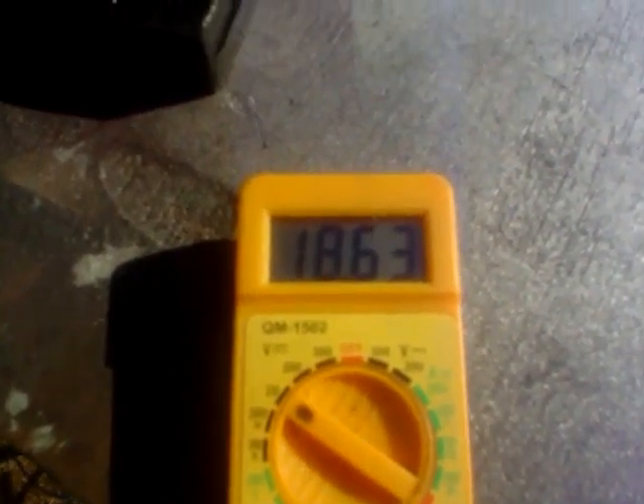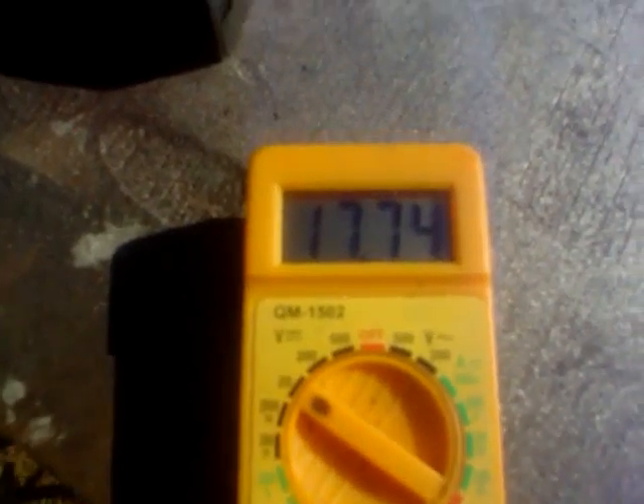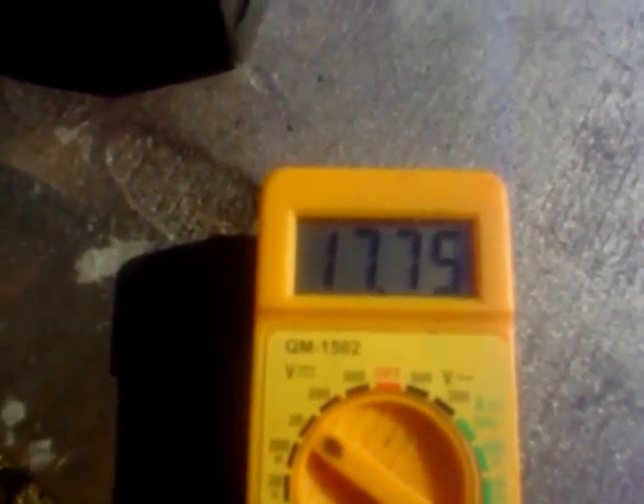Averaging 18 volts — that's just absolutely incredible. Next we'll try this string of LEDs in here. Hopefully in this light we can see if they're all lit up. Thanks for watching.